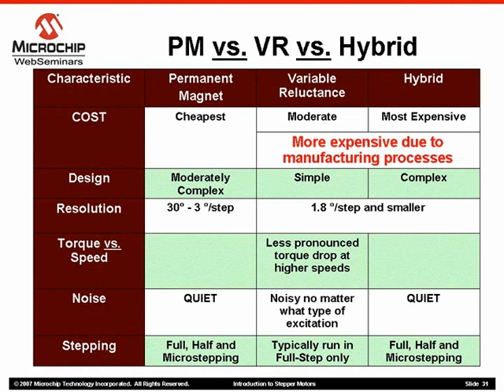If we look at resolution of the step angle, hybrid and variable reluctance motor types can achieve very fine resolutions due to the geared construction of the rotor. Permanent magnet rotors are physically limited by the number of pole pairs or stator windings that they may have.